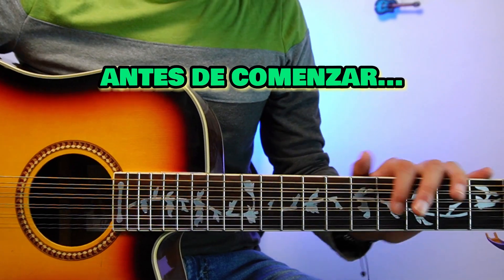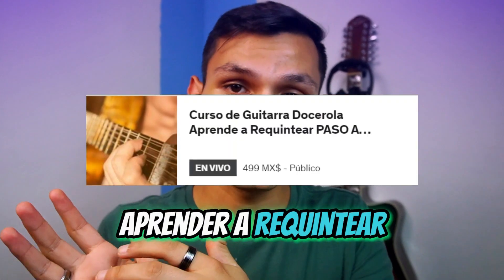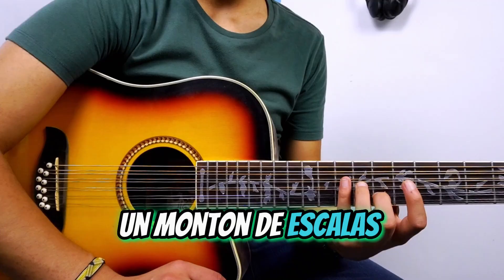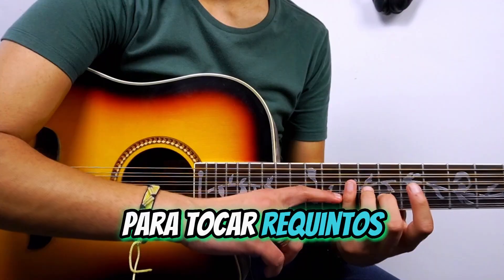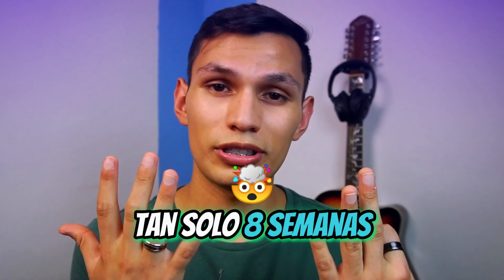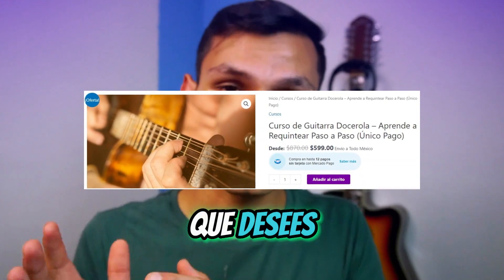Before I start to explain the chords, I want to tell you that I have two courses: one to learn to play from 0 and another to learn to re-quintear. One teaches you to play your first song from scratch, and another teaches you a lot of scales to play requintos. More than 427 people have learned to play, and the craziest thing is they did it in just 8 weeks. Just go to the link on my page and acquire the course you want.